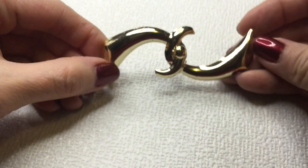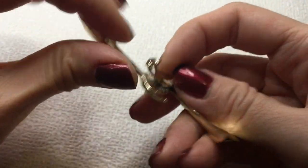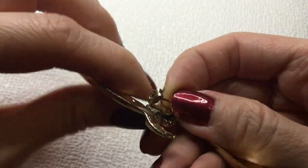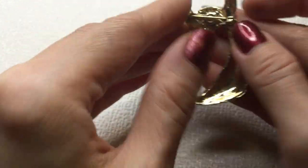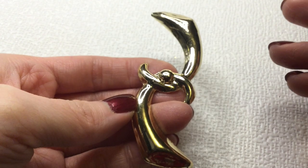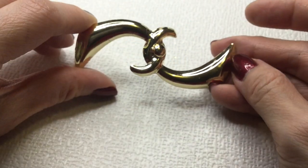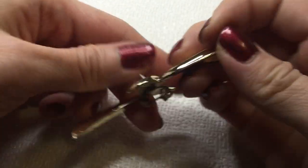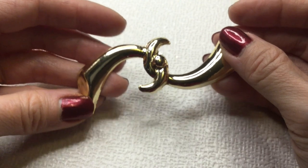Next we have a little teeny tiny pin back here. I guess you could wear it this way or that way. I'm not sure what this symbolizes but it's abstract and interesting — maybe a bow of sorts. If anybody's interested in this, this will be five dollars as well.